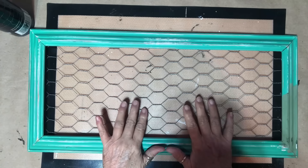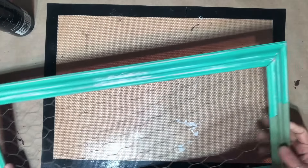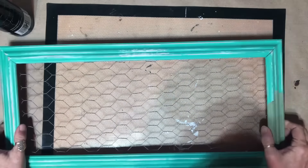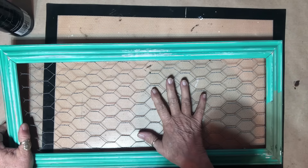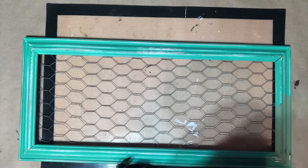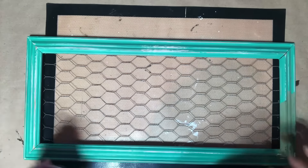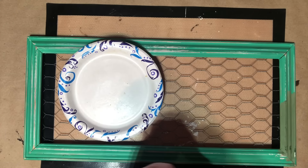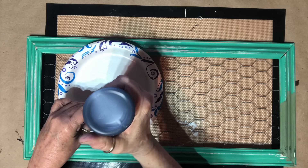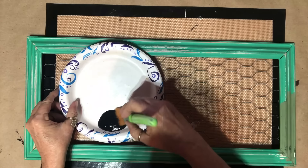I'm going to flip this frame that I got at the thrift store — I paid 50 cents for it. I put some aviary color by DIY on it but I don't think it's going to go with what I'm going to put behind it, so I think I'm going to have to go back to black. I didn't want black, but I can't figure out any other color, so I'm gonna start with just the black frame. I think that will look good.